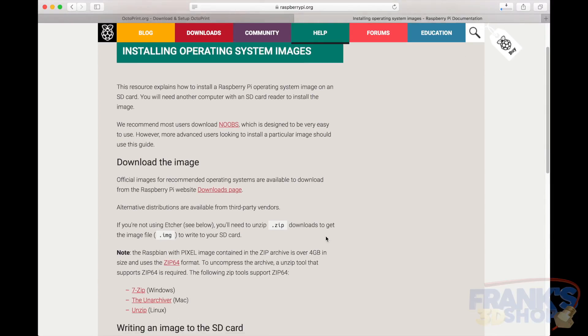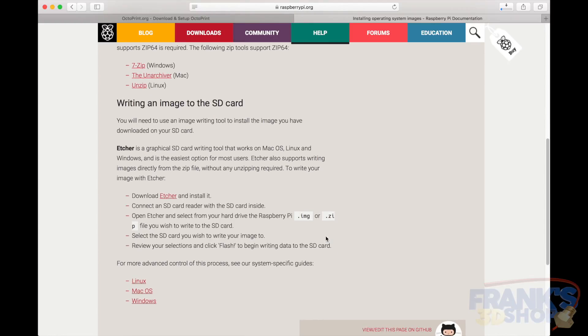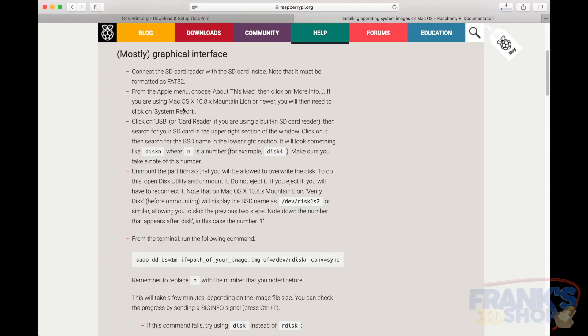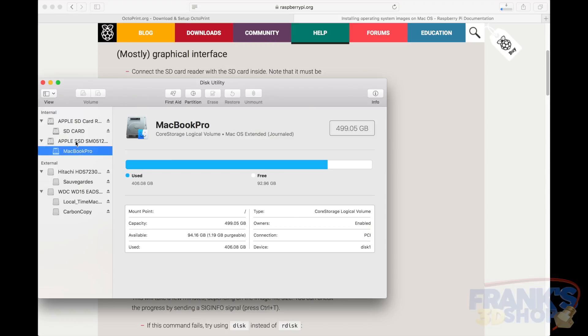I'm going to choose OSX. What you do is find the disk number for your SD card reader. I already have my SD card plugged into the reader on the computer. I'm going to open Disk Utility and find my SD card, which is here.